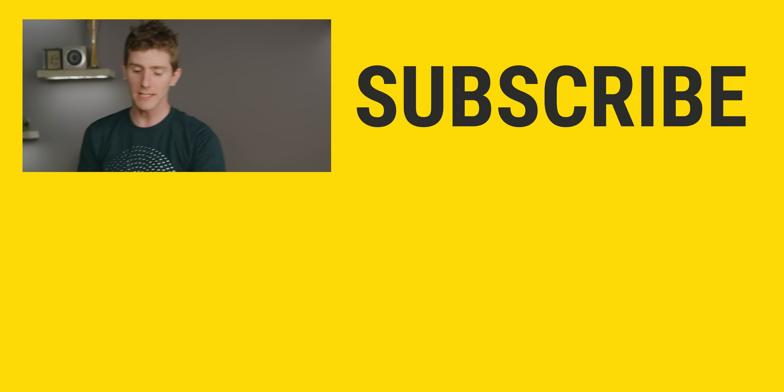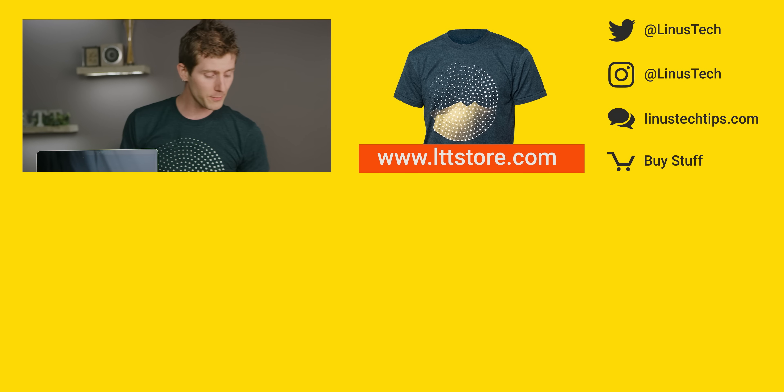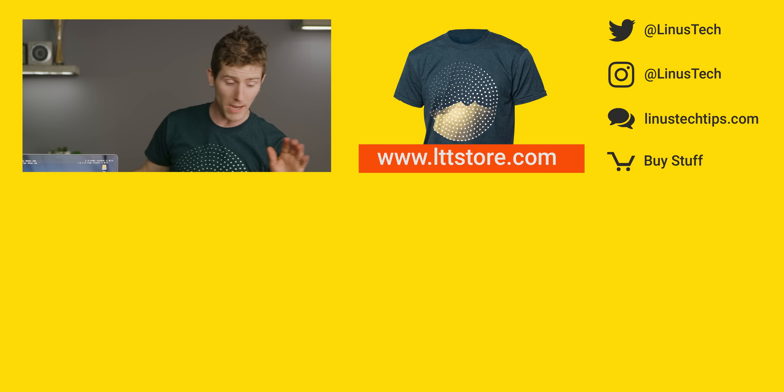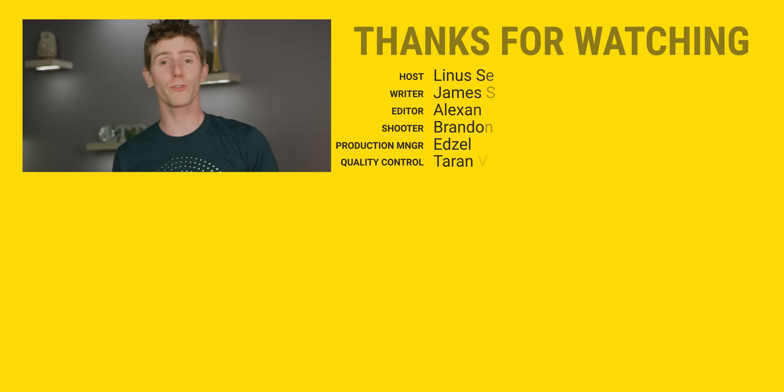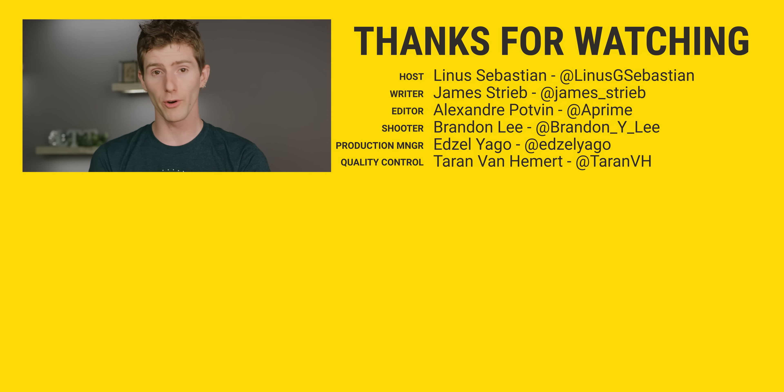Thanks for watching, guys. If you disliked this video, you can hit that button. But if you liked it, hit like, get subscribed, or maybe consider checking out where to buy the stuff we featured at the link below. Also in our video description is our merch store, which has cool shirts, and our community forum, which you should totally join.